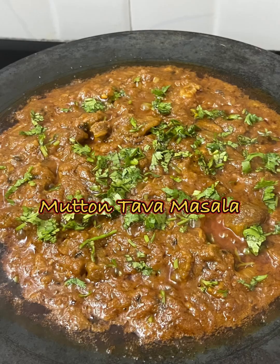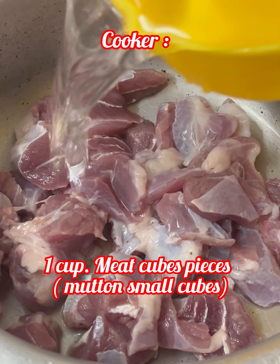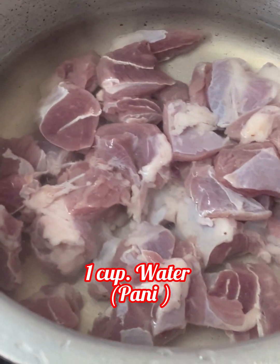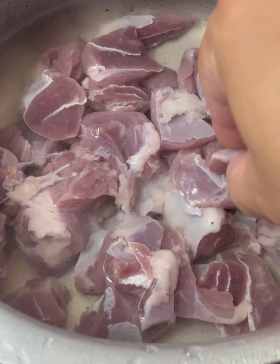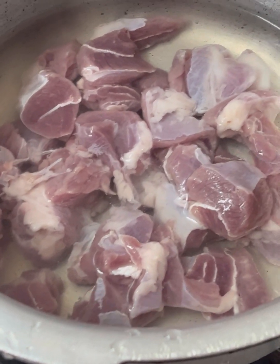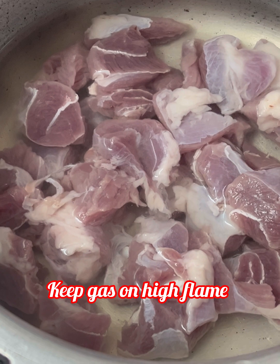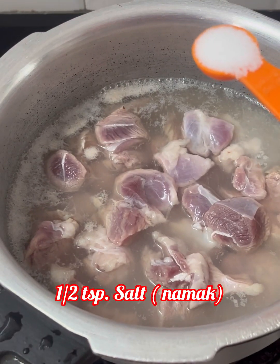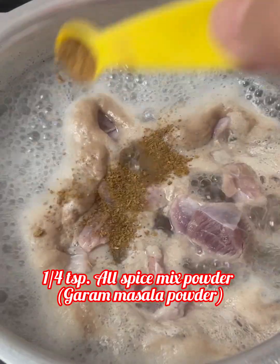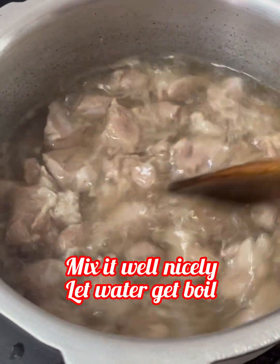It's very easy to cook. First of all, we will boil the mutton in a cooker. Add 1 cup of mutton cubes and 1 cup of water. Cut the meat into small pieces. Put the gas on high flame, add salt and water, and mix it well.